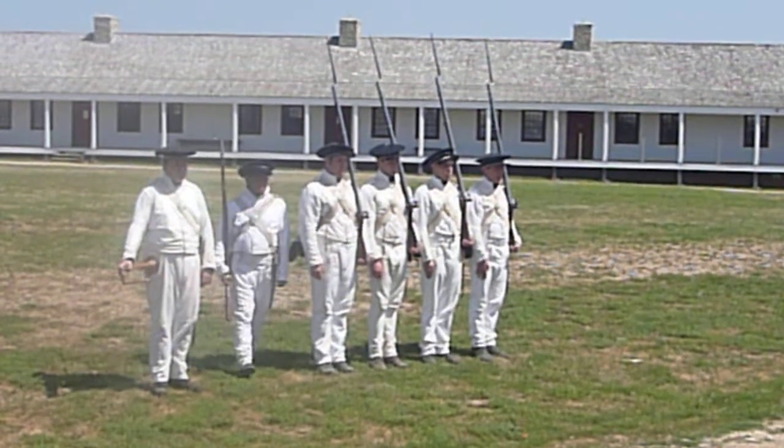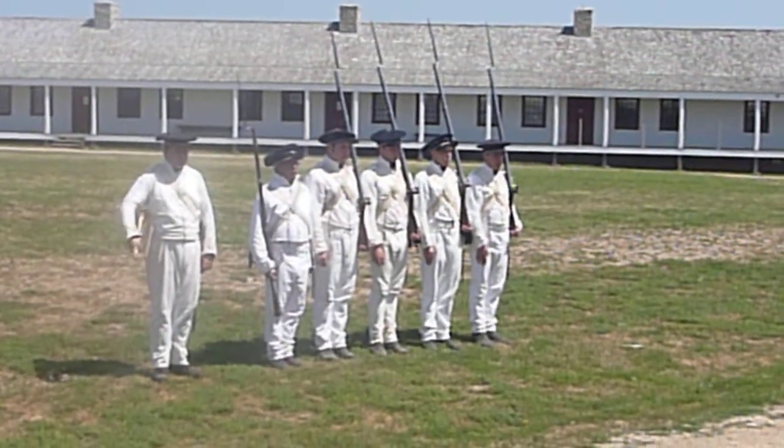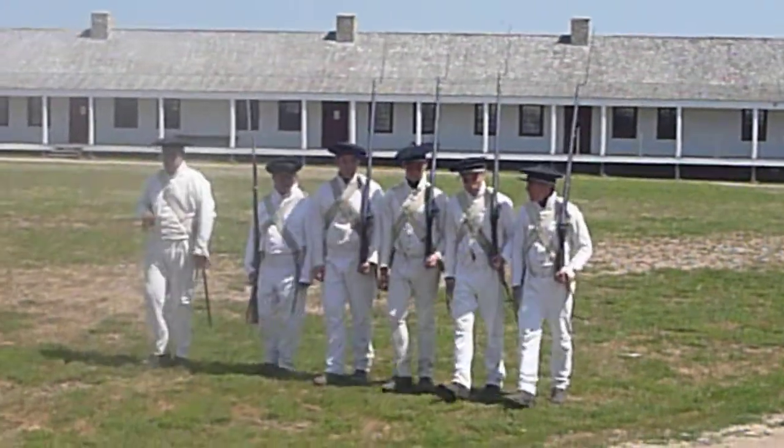Now the next move — we're going to do what's called charge by your neck. Right wheel, march. Now to advance on the enemy, that would be done at armed force.